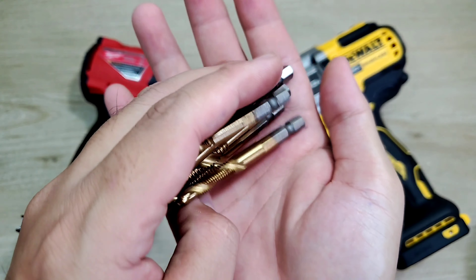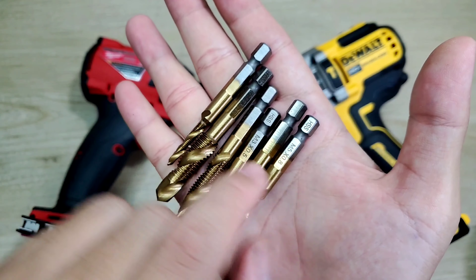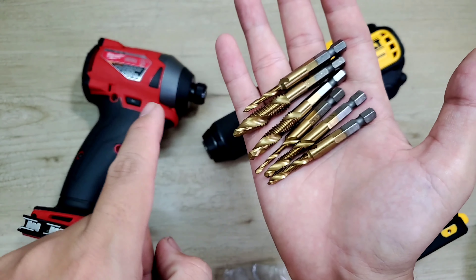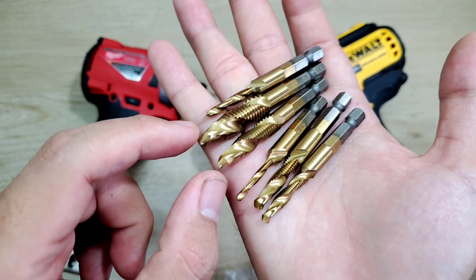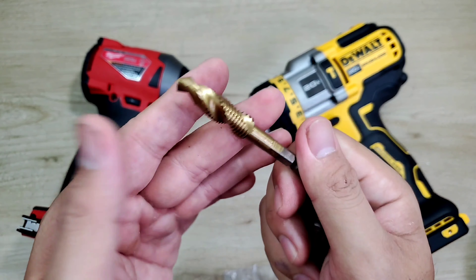Đây sẽ là những cái mũi khoang của chúng ta nè. Nó sẽ được làm bằng thép. Và phía trên đầu này thì nó sẽ được xi màu dạng, sử dụng là cái đầu lục giác nè. Thì mình có thể sử dụng bằng máy khoang, hoặc cũng có thể sử dụng bằng máy bắn dít cũng ok. Nó sẽ có những cái bước ren để tạo ren nè. Và phía trên thì nó sẽ có những cái đầu mũi khoang để khoang thẳng vô. Mình lắp vô cái máy khoang hoặc máy bắn dít rồi khoang xong thì nó tự động tạo ren cho mình luôn. Khá là tiện lợi anh em.